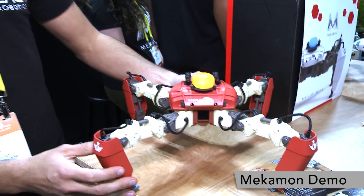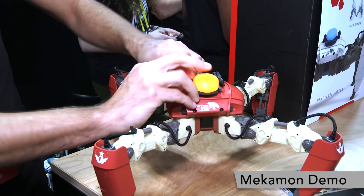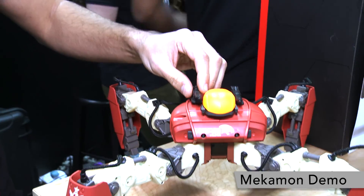Every single accessory on our robot also comes off and contains its own chip — and there are quite a few. Each robot can have up to eight accessories on it, and each one contains a PIC10.